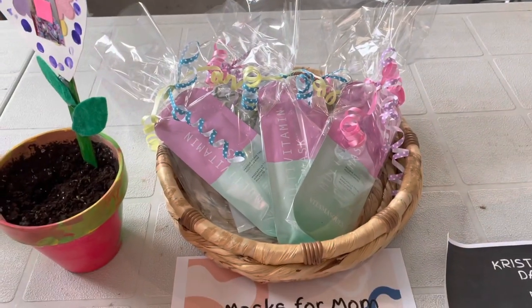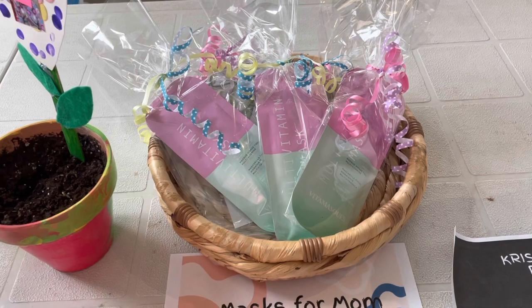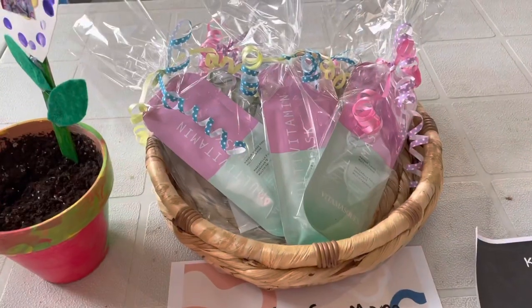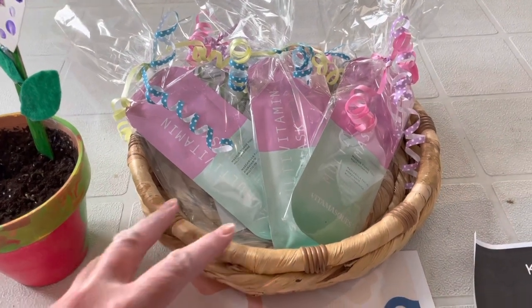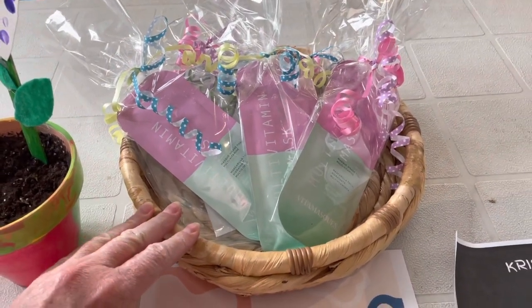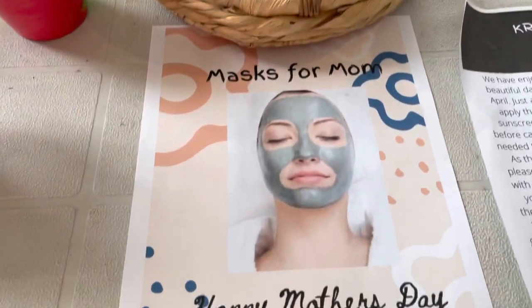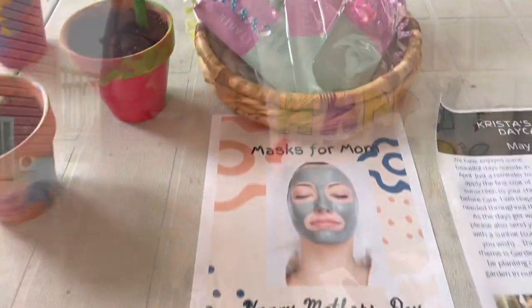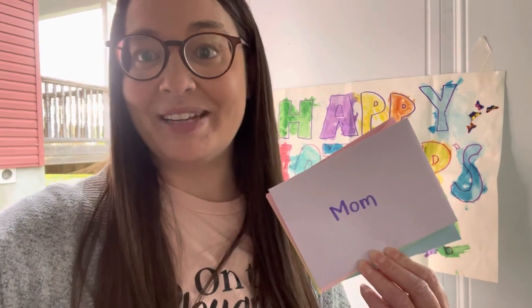Piggybacking off of the muffins for mom idea, I did masks for mom. I actually have a couple of parents that I know will not be eating muffins, so I thought it would be fun to do a little mask for mom and they can have them for doing a little bit of pampering for themselves this weekend. I'm just going to go ahead and add the cards to the children's gifts for their moms and it'll be all ready to go for when the moms pick up tonight.